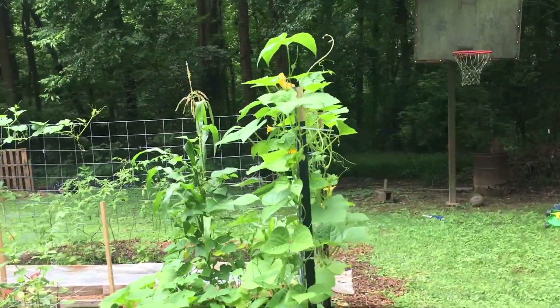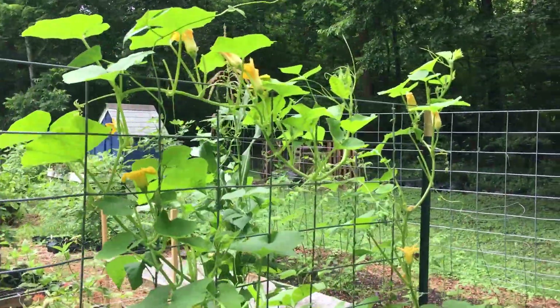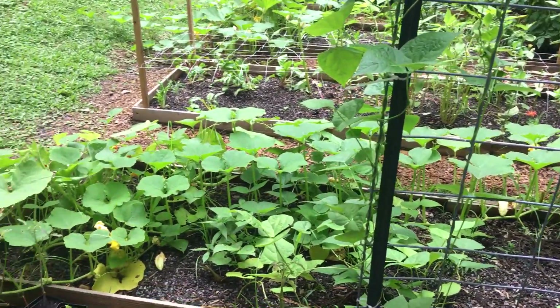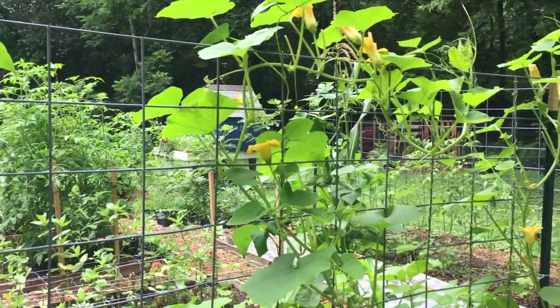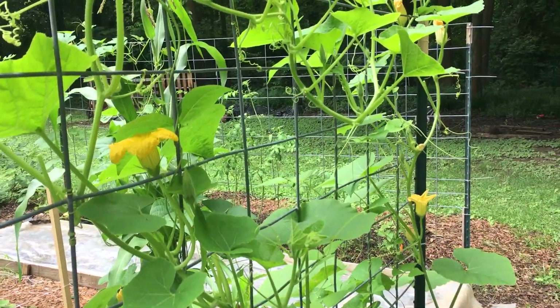So this is how crazy they've gotten. I see a lot of flowers, but no new fruit. And as I have further investigated, it looks like there are a lot of male flowers and not any female flowers open at the same time right now, which means there is no pollination happening.